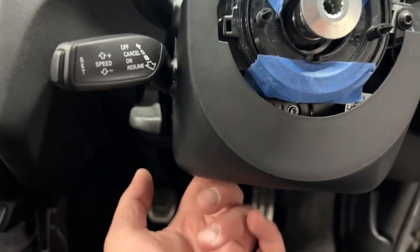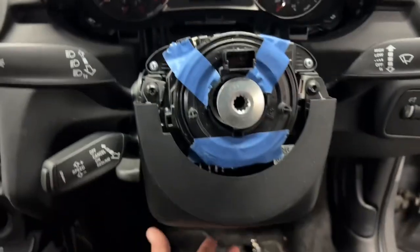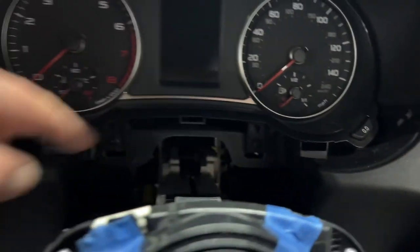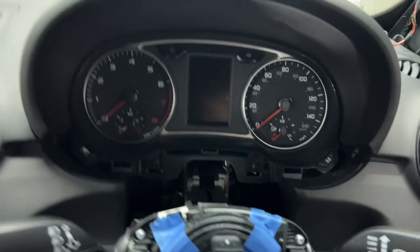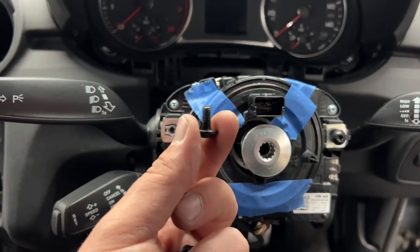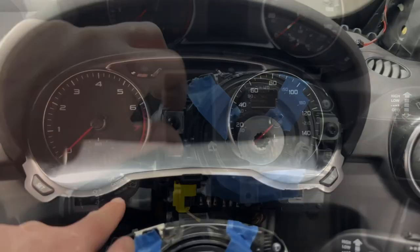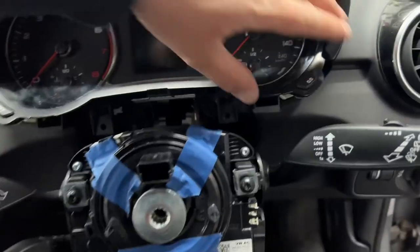Steering wheel is off and the squib is taped up with some blue masking tape so it can't move. Now I can get to the lower cowling — two remaining screws holding it on. I'll remove that off camera, then we're on to the speedo cluster which is also two T20 torx screws. From other VAG cars I've done, I expect this will tilt one way and pull out. Lower piece is now removed. These two screws were different to the rest so I'm loosely screwing them back in to keep track.